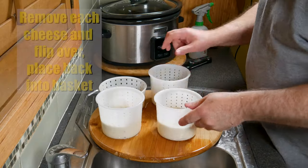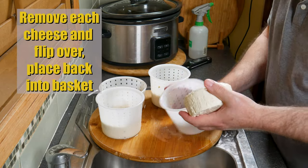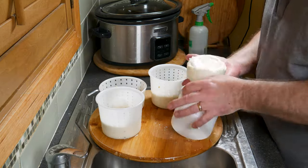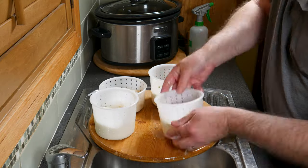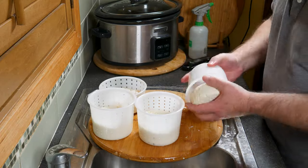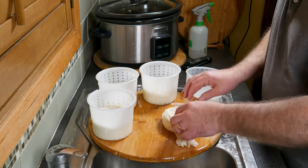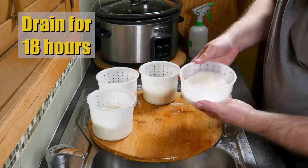Drain for a further hour, then remove each cheese and flip them over in their baskets — a little bit tricky sometimes but you can get the hang of it. There are the three bigger ones, and I took the last one out of its cloth at this point. Once they're all back in the baskets, drain for 18 hours. Don't forget to put an umbrella on top to keep the beasties away.